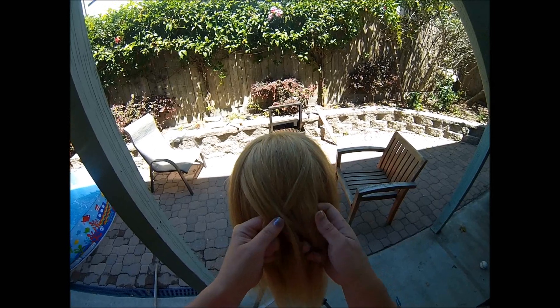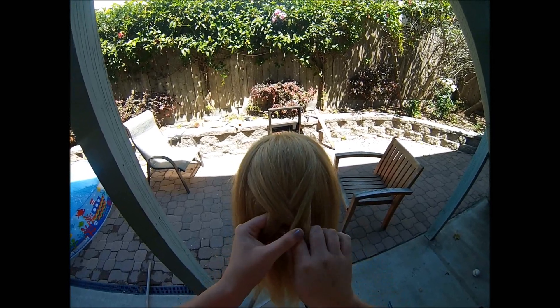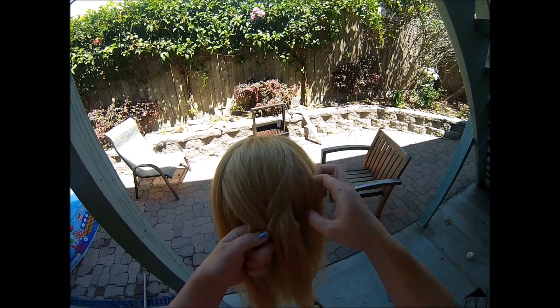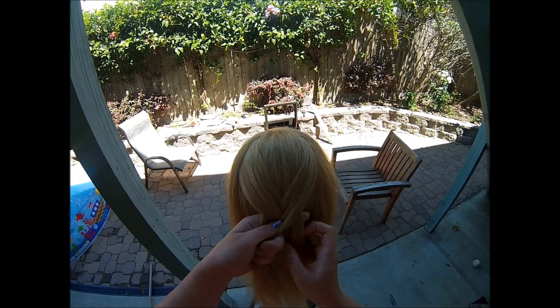And you alternate doing it from the left and the right. So a small piece of hair from the right section, and then a slice of hair from the right and add it to your left hand.